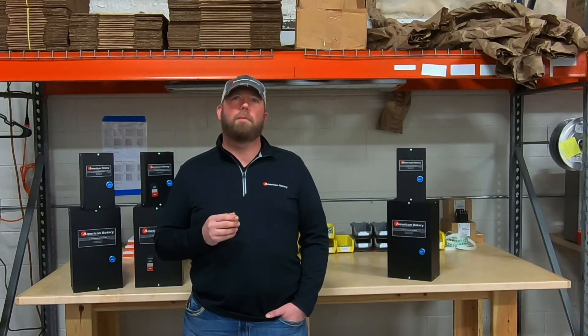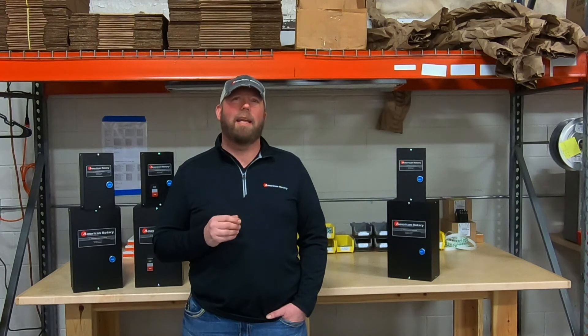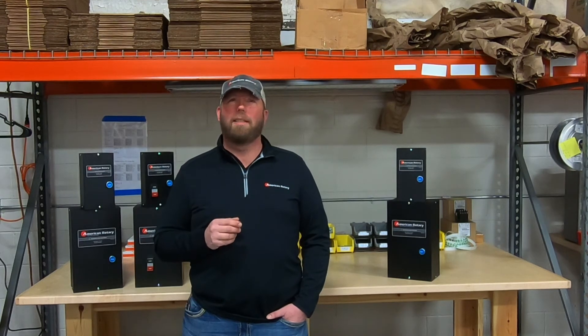To learn more about this product or to view our whole product line, visit us at AmericanRotary.com or contact our office at 888-743-6832. And remember, if it doesn't carry the American Rotary logo, it's not the real thing.